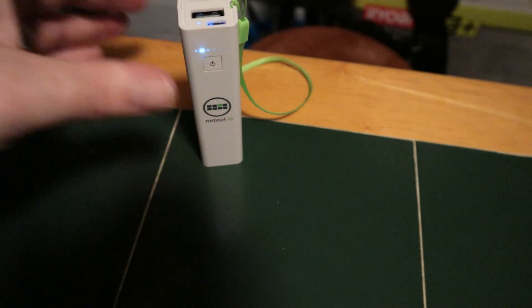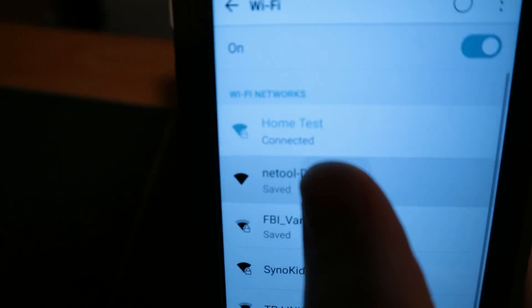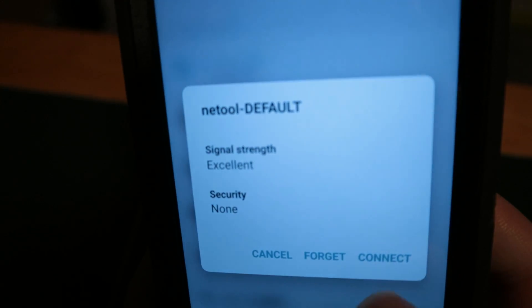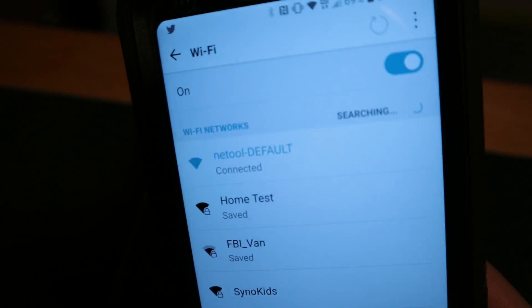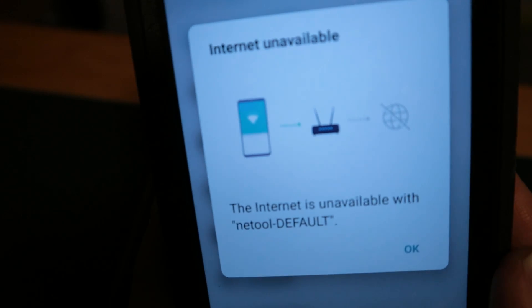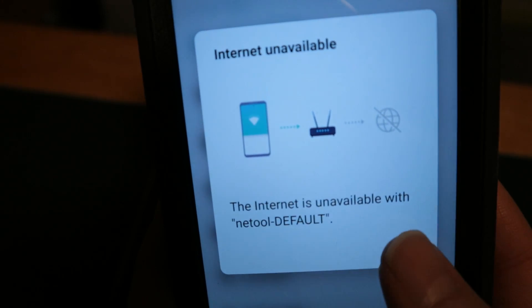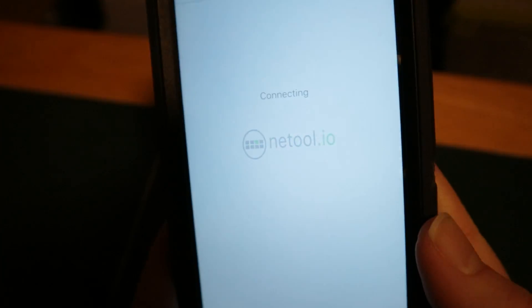So now we are booted normally. We're going to put the NetTool aside. And after you've done that, you're going to see a wireless network called NetTool Default. Once you have that network, you can go ahead and connect to it. Then you are going to be able to open the NetTool software and resume your network troubleshooting and investigations.